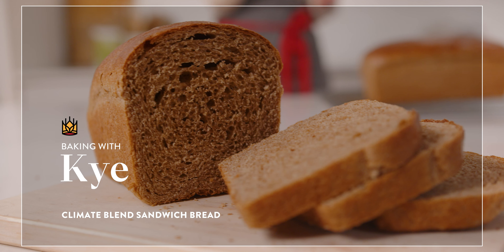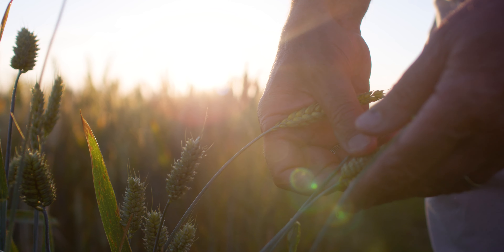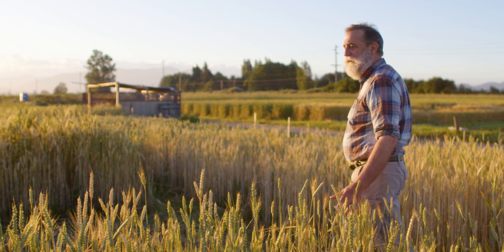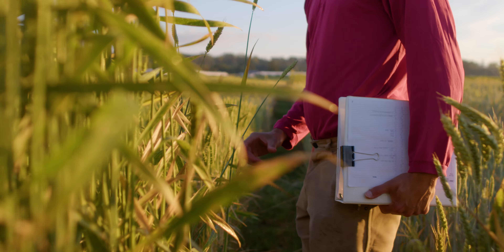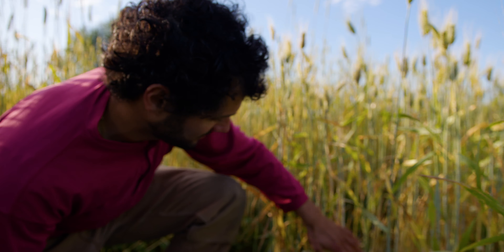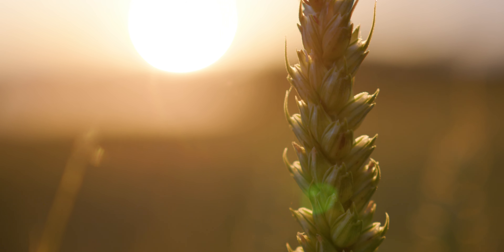Before we get into making this bread, let's talk about this flour for a minute. We started working with the Bread Lab in 2009, focusing on innovative wheat growing that's good for our baking as well as good for the planet. We've partnered with the Bread Lab to breed climate-resilient wheat that can withstand the effects of climate change. This specific wheat is a perennial wheat, which means it grows back for two to three years without having to be planted every single year, which is really good for the soil.